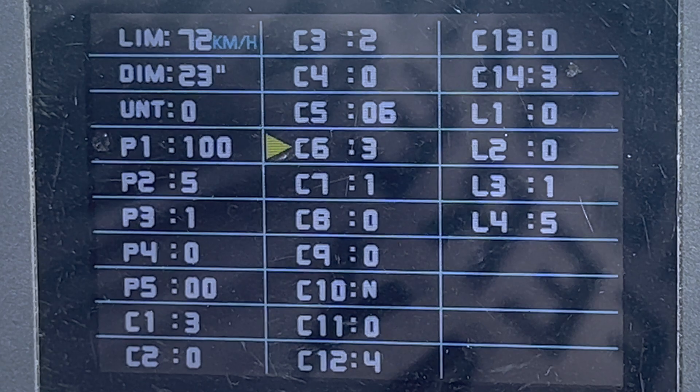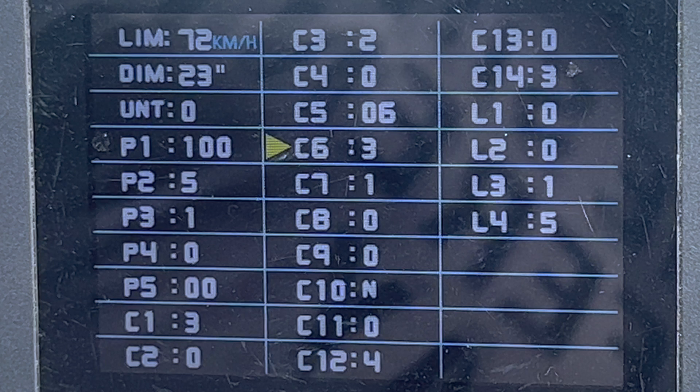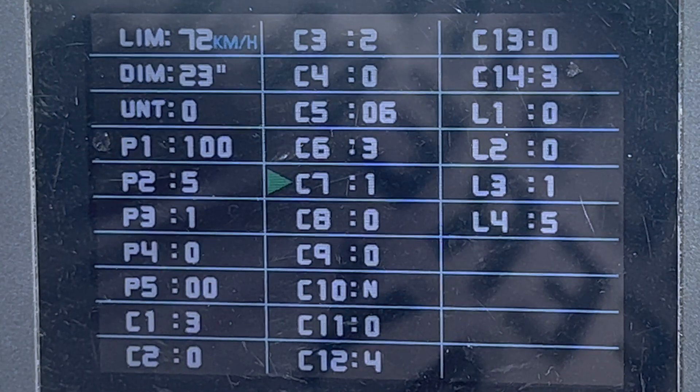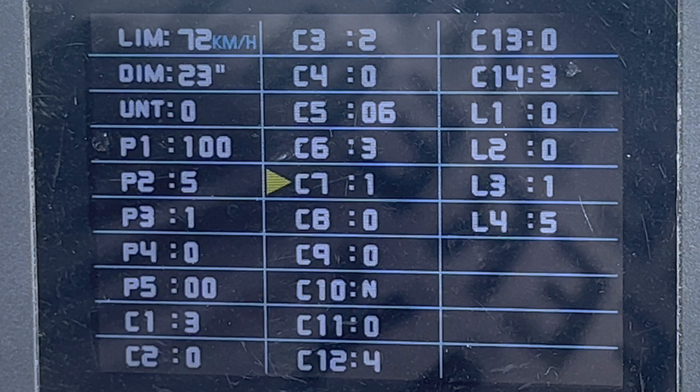C6 is your backlight adjustment with settings one through five, where one is the least bright and five is the most bright. I set it right in the middle at three. C7 is cruise control — zero is off, one is on. I like cruise control, so it's on.